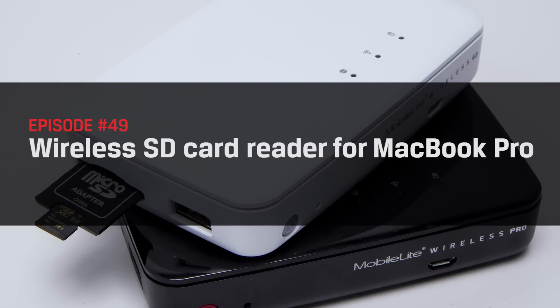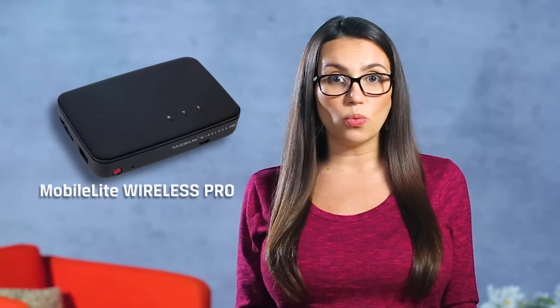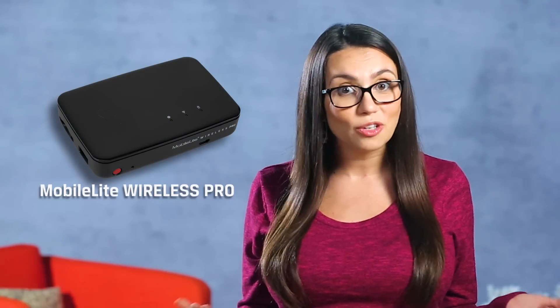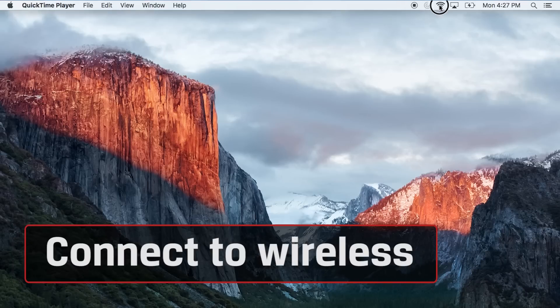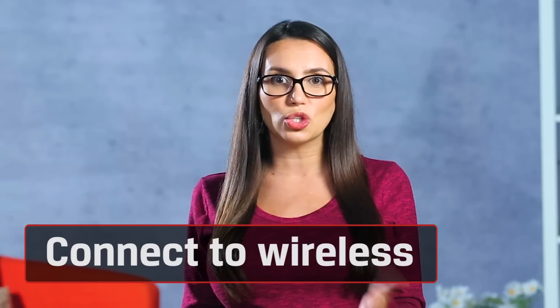Compatibility issues no more. If you find these tips useful be sure to subscribe to see all of our upcoming tips and tricks. For this particular setup we'll be using the MobileLite Wireless Pro as our card reader. You should be able to use this method with any other wireless reader which you can connect to using a browser. First, you'll want to connect to the Wi-Fi signal of the MobileLite. We'll select the 5 gigahertz network since those are usually a bit faster when transferring files.